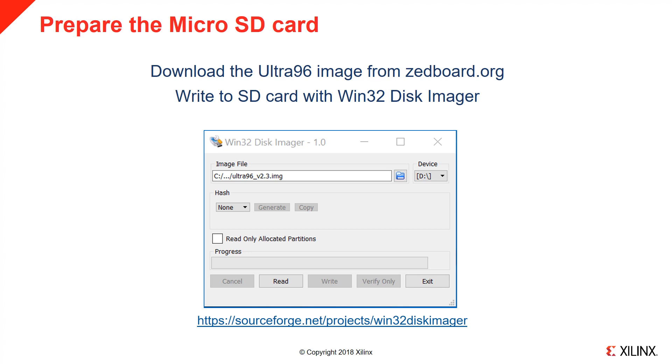First, if you don't already have an SD card with the PYNQ image installed, please download it from zedboard.org. Once you've unzipped the image, it can be burned onto the SD card using several tools. Here we show Win32 Disk Imager.